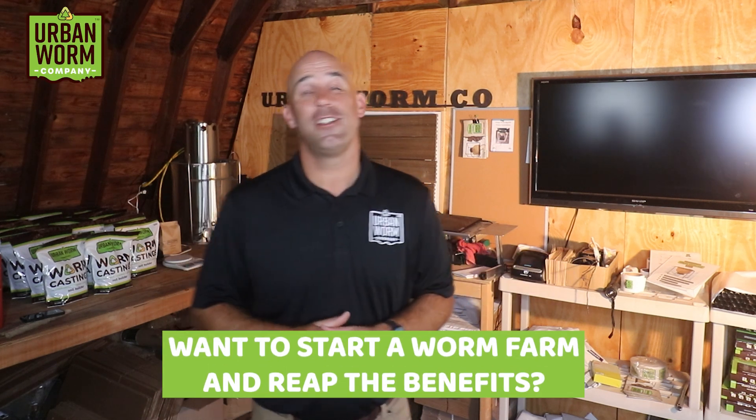Want to start a worm farm to recycle your food waste and make awesome soil? We're going to go back to the basics and show you how to start a worm farm from scratch. My name is Steve Churchill, and this is the Urban Worm Company.